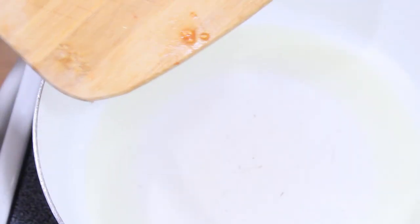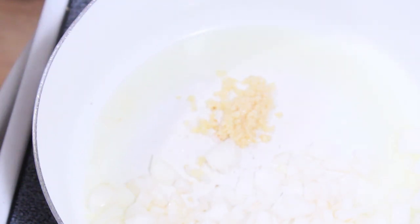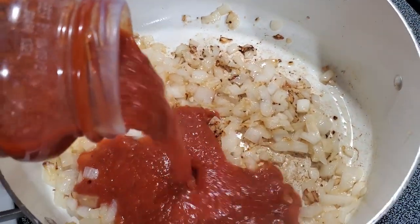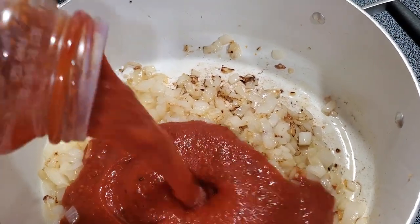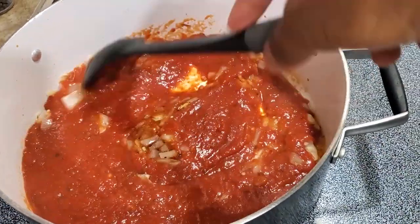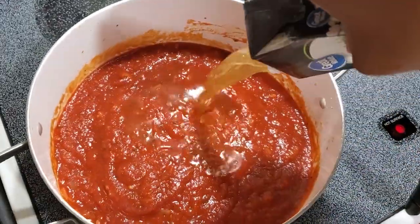While the tomatoes are roasting, in a pot I'm going to get my onions and garlic ready. The recipe I was looking at online calls for tomato paste, which I don't have, but I do have some tomato sauce so I'll use that. I just added some olive oil to my pot, let that heat up, and then I'm going to sauté my garlic and onions. Once the pan is nice and hot, I add the garlic, then the tomato sauce — actually the whole jar.